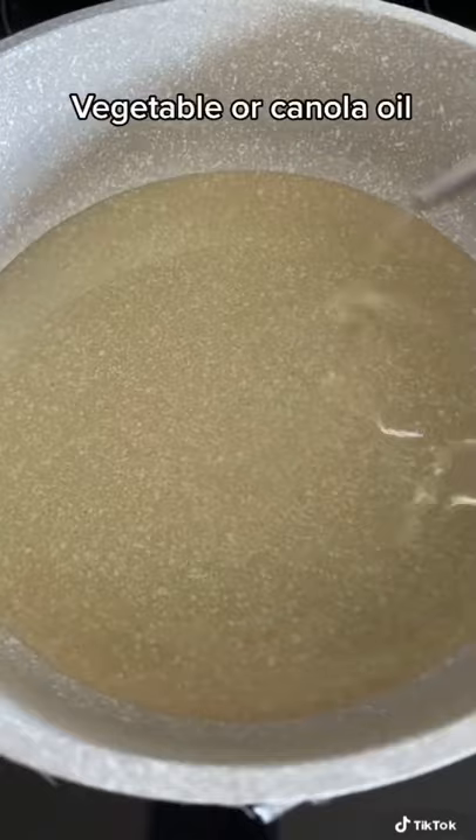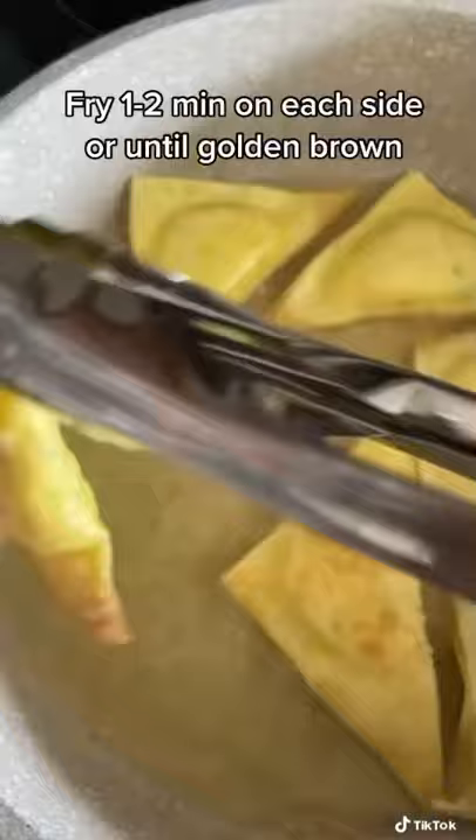Add some oil to your pot and place them carefully into the hot oil. Cook them on each side for one to two minutes or until golden brown.